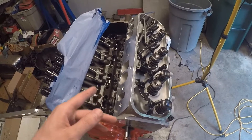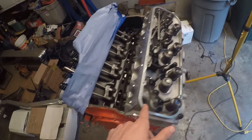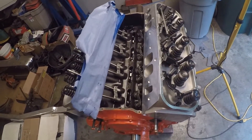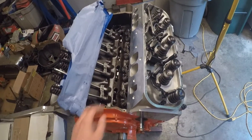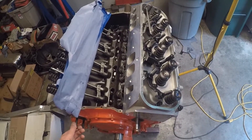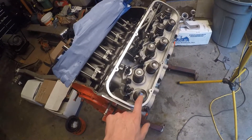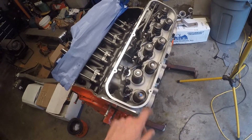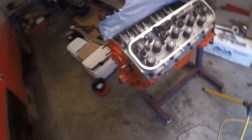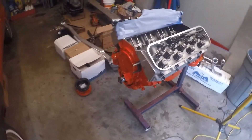I'm assuming the difference between the standard length and what I'm measuring out should be pretty similar between the two, so that'll be one way to check my work. I also had a guy online in a Facebook group tell me about what I should end up with — so several ways to check your work here. This method doesn't lie: draw on the valve, spin the motor over, and it'll tell you what's really going on.